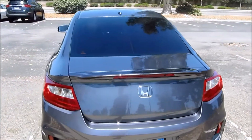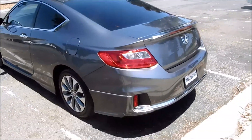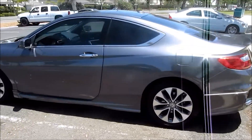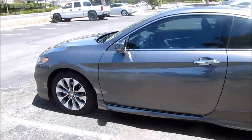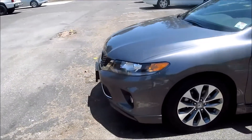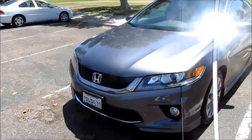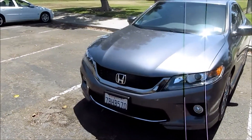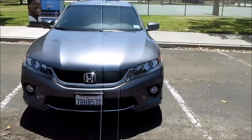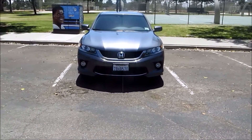I've been getting some requests to do detailing videos on how I go about keeping my car detailed, so within the next few days I'm going to be making some exterior detailing videos and uploading them. Just to give you a little background — I live in a complex where they do not allow you to wash your car, and there's no water hookup for the exterior.